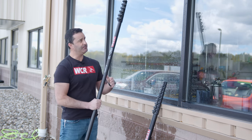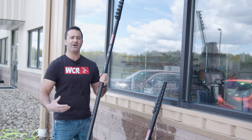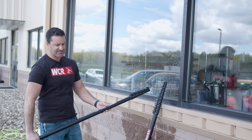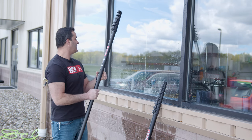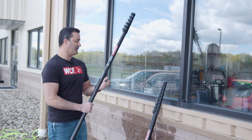This is a ProBasic 30. It is a residential pole, but it's mostly a commercial pole because of the length. So if you were to do the bottom floor windows with this, it may be a little cumbersome — there may be bushes or anything you have to get behind, running the risk of banging with the water-fed pole.